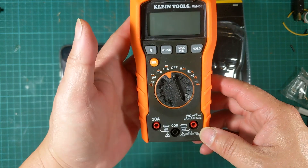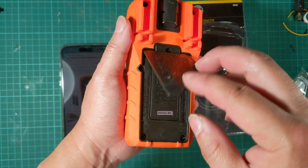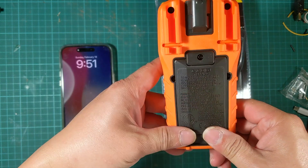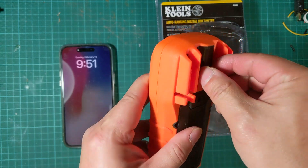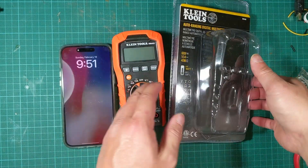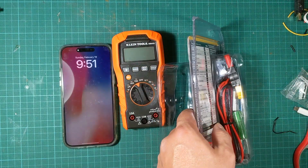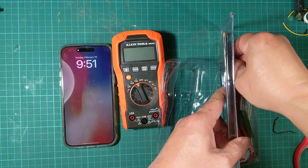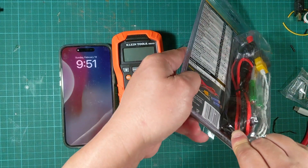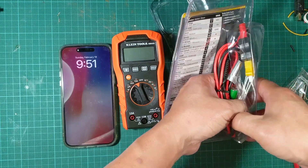The stand is nice. The battery is in here, but unfortunately you have to use a screwdriver to open up the battery compartment. Now, when I said this multimeter is not auto-ranging, that's actually not true — it is auto-ranging. The range is just probably not as high or as sensitive as my other true RMS fully capable multimeter that costs $200.